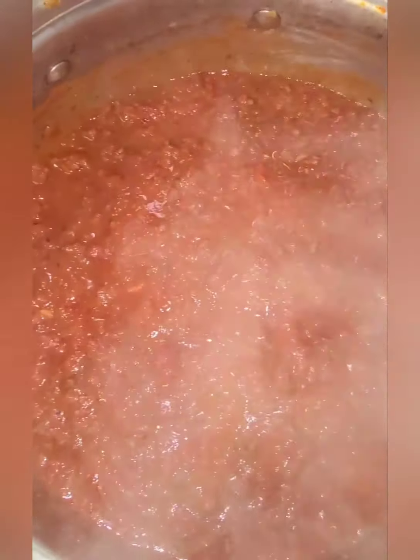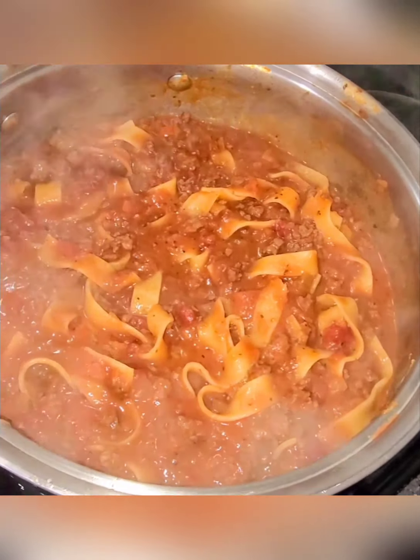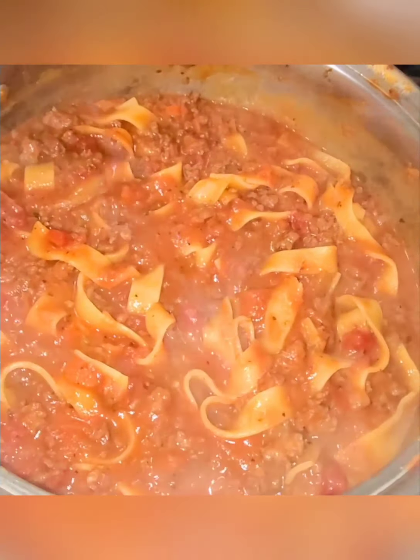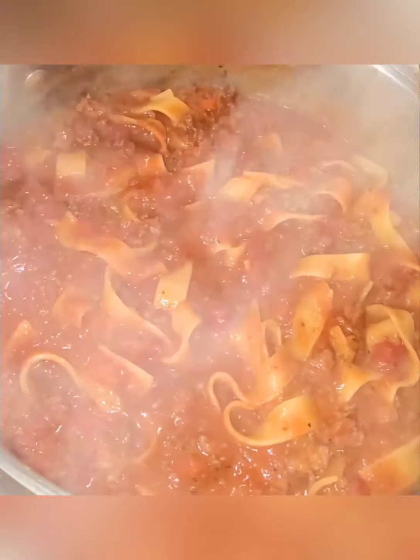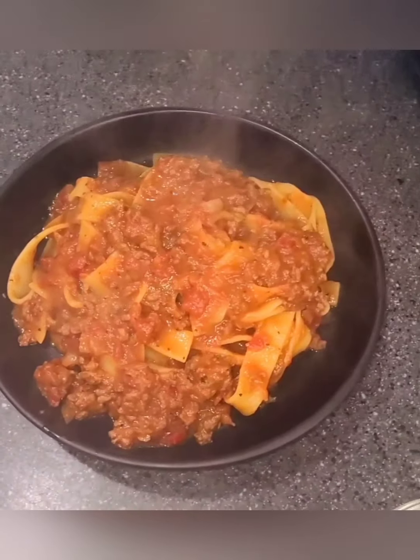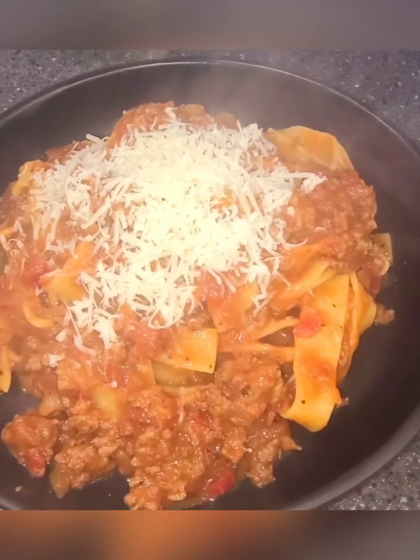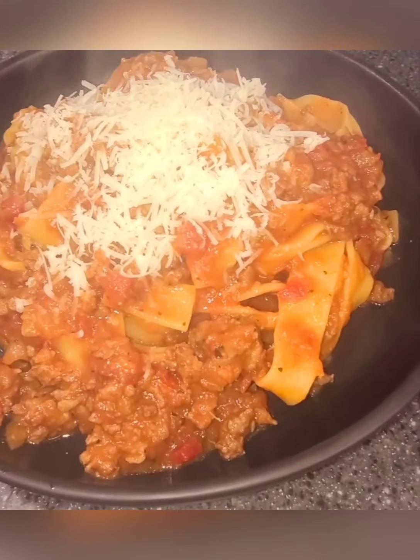The noodles are cooking and almost done. I want this sauce to stir around and mix for about five minutes, and once the noodles are done we're gonna add them to the sauce. Okay, time to add the pasta. There it is — I'm so excited! I'll just let that sit for a couple minutes so the sauce gets incorporated with the pasta, and then we're gonna plate it and put some parmesan cheese on top. Here it is — fresh grated parmesan cheese. It tastes so good, you gotta try it!